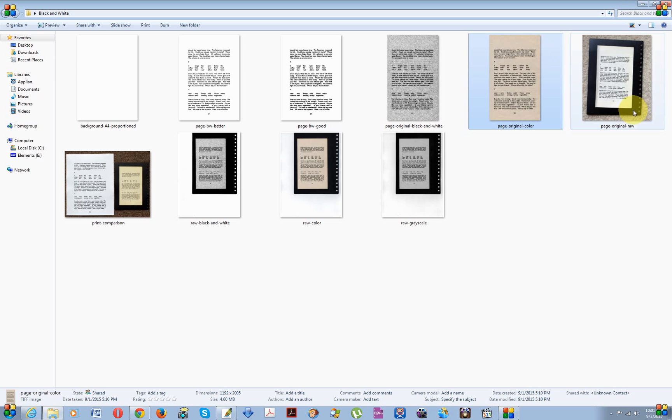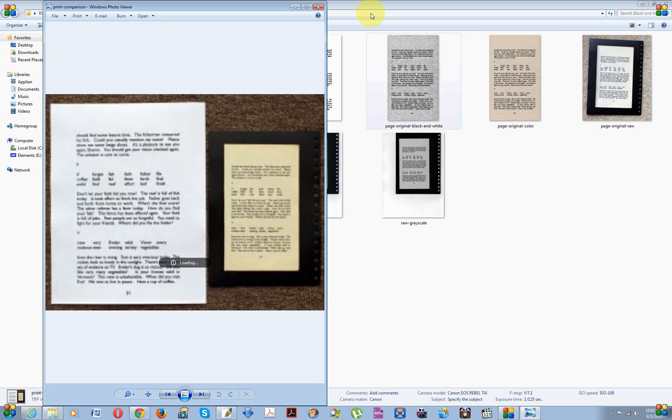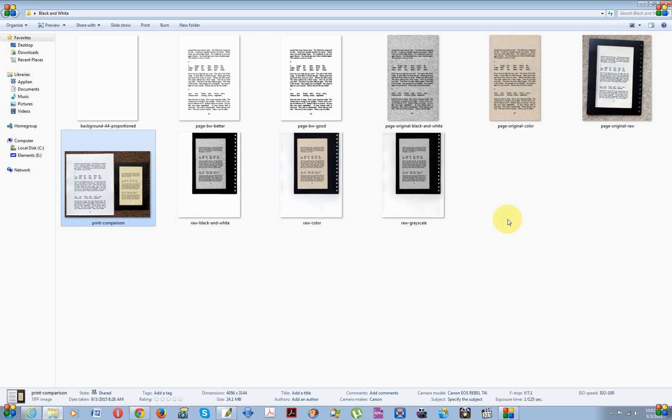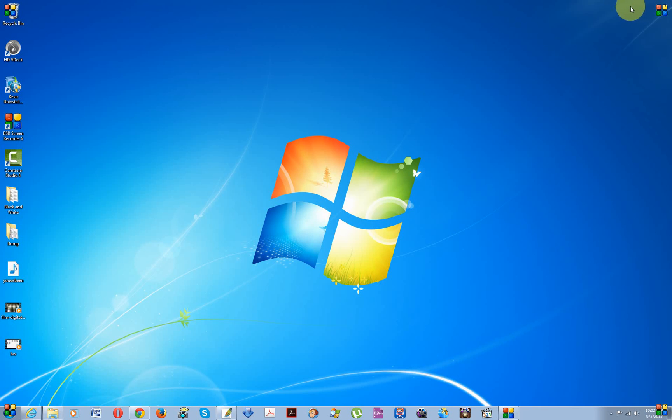I forgot to show the final result. On the right is the original page and on the left is the printed page produced using the blending modes method, printed on a standard A4 format — it came out quite nicely. I'm going to take it to FedEx and have them bind the pages into a nice-looking book. Basically, digitization gives a second life to printed material — you can print it, store it on your computer. I hope this tutorial was of use to you. Sorry if you had a hard time understanding me, but that's the best I can do. Have a great day!